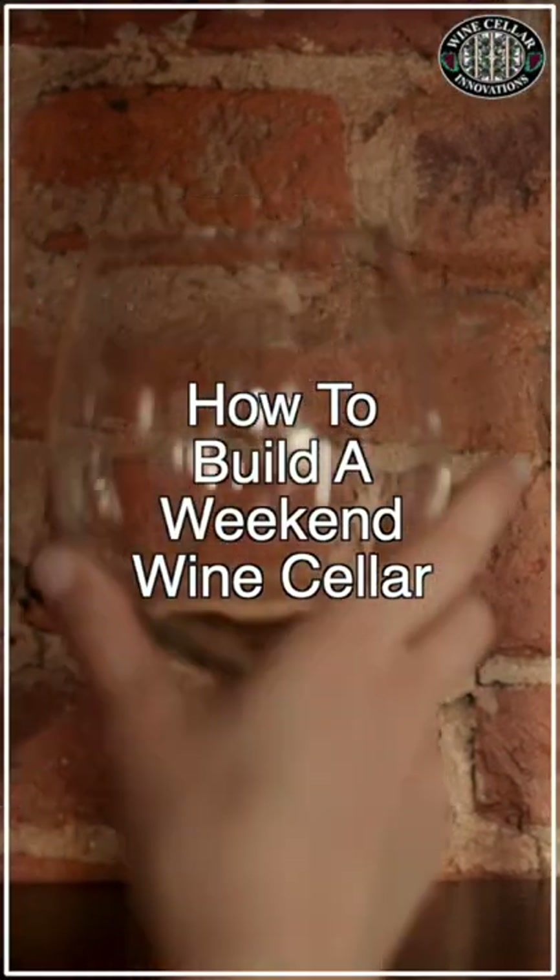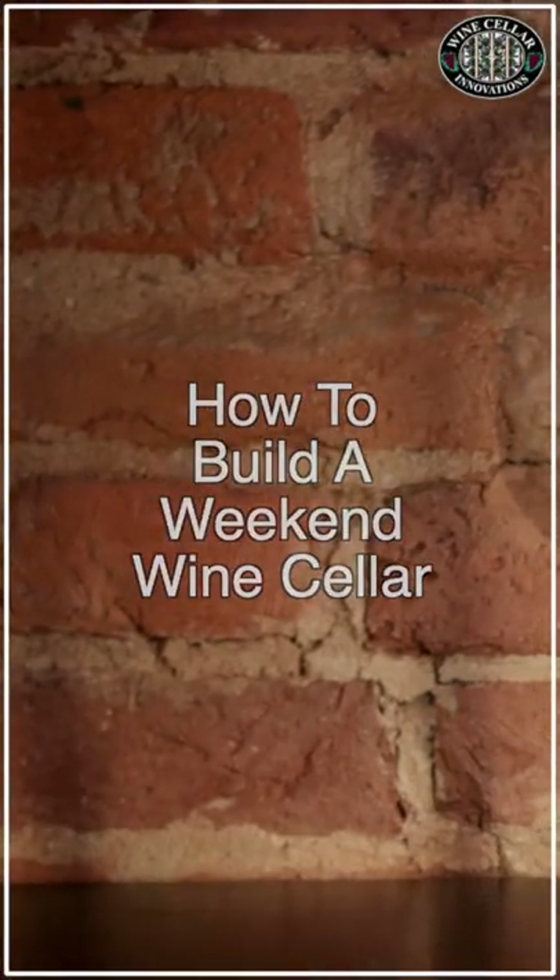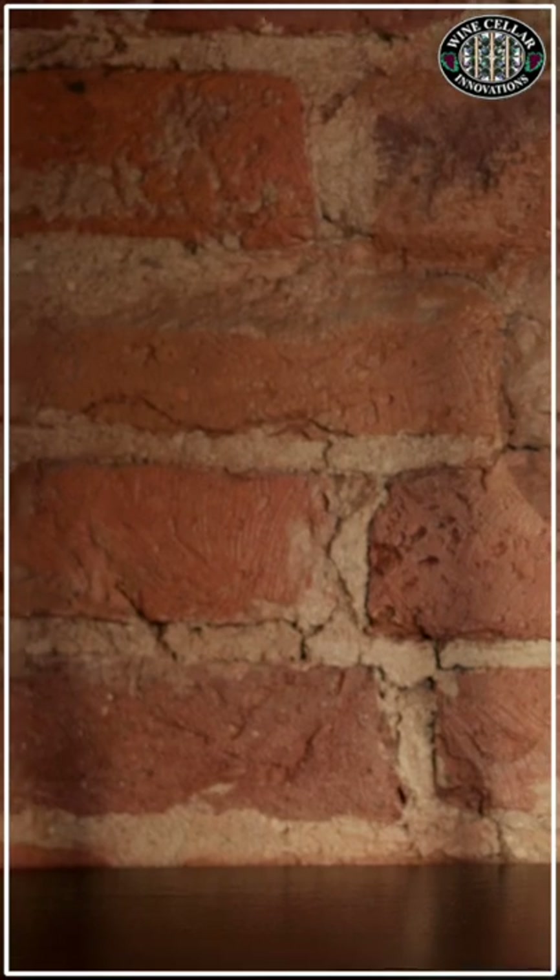Weekend home improvement projects aren't anything new, but what if it's to build a DIY wine cellar? We've put together these simple but solid steps that can guide you.